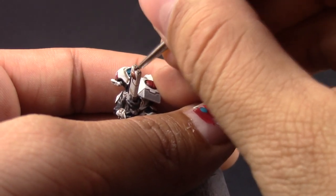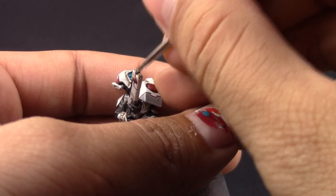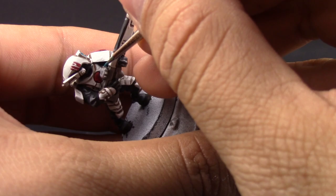Here I'm using Sotek Green and with this color I'm going to paint all of the places that I want to be glowing blue, going all the way into the recesses — try to keep this layer thin.